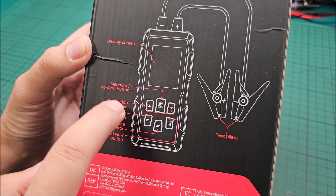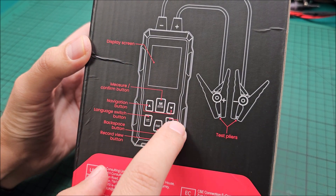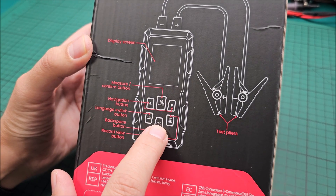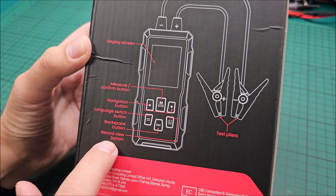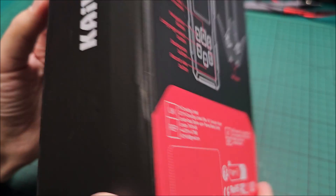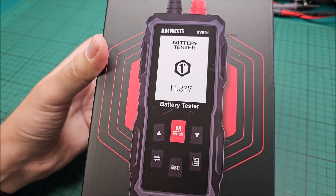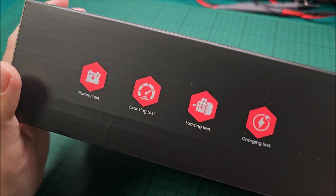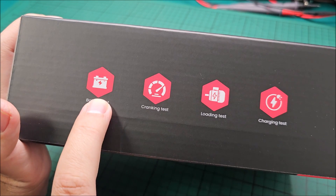As you can see here, there are screen, measure, confirm, and navigation buttons, a language switch, escape, backspace, a record/view button, and the clamps to test. And this is how it looks in the packaging — quite nice honestly.